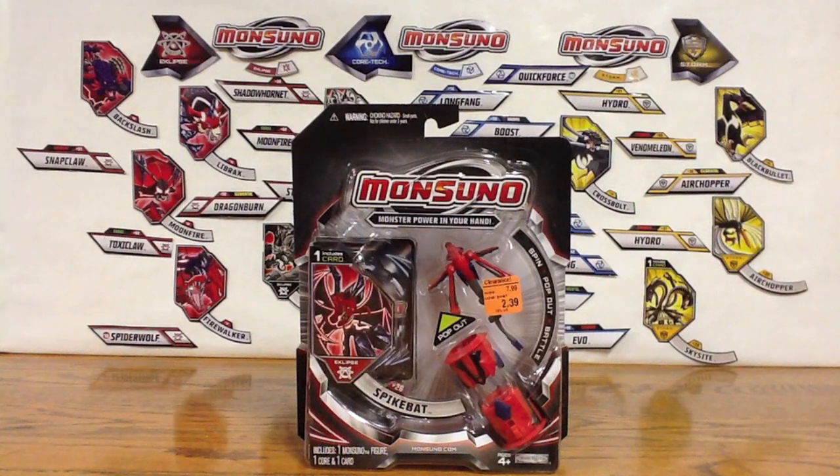Hey guys, Monsoonal Collector here again with another single pack opening. This time I have number 28, Spike Bat, from Eclipse.